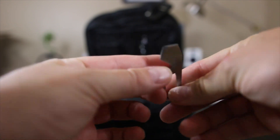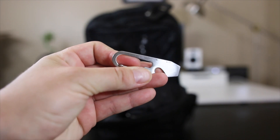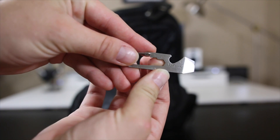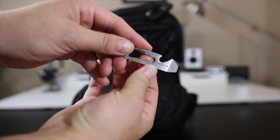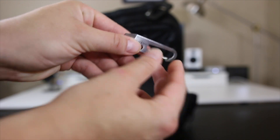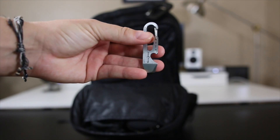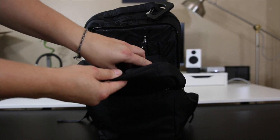Besides the small carabiner, I also have the Nite Ize Doohickey — it's a kind of EDC everyday carry multi-tool. It has a bottle opener, a flathead screwdriver slot, a tape cutter to open packages or boxes, three different hex sizes to open bolts, and measurement increments on each side. It also has a built-in carabiner clip. It's pretty cool to just throw on your keys just in case — honestly I mostly bought it for the bottle opener.